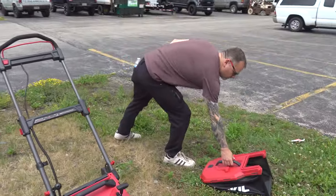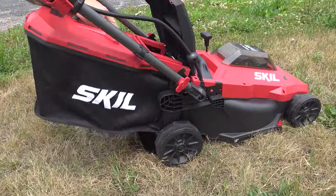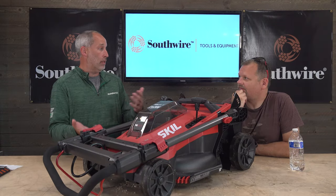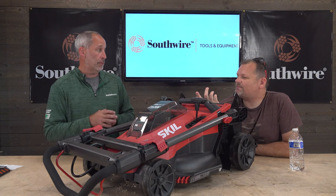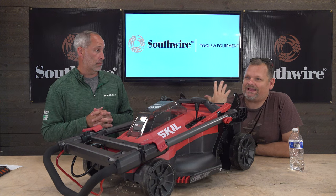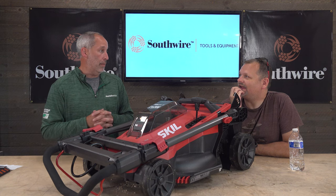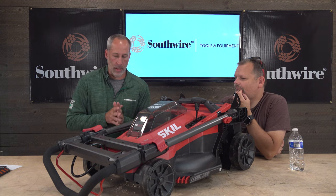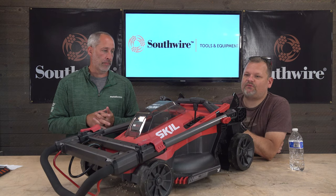One of the advantages we've talked about before: gas is finicky — you can't tilt it on its side, you can't store it upright. With a battery mower you can. If you have a small lot, are you really going to want to go out and buy a three or four hundred dollar gas mower? That used to be your only option. Having something like this is really nice.